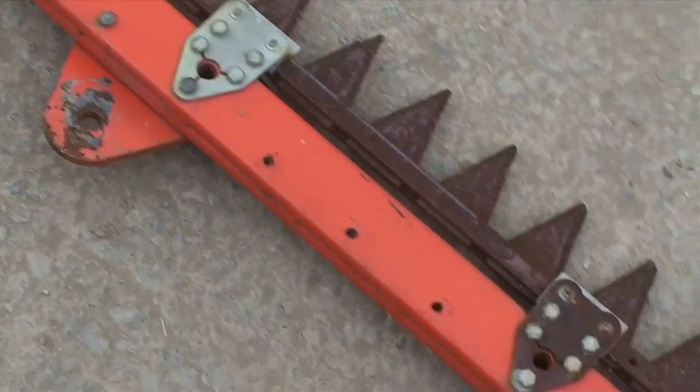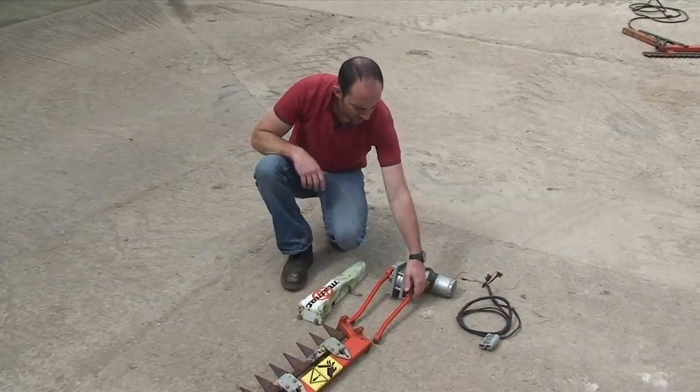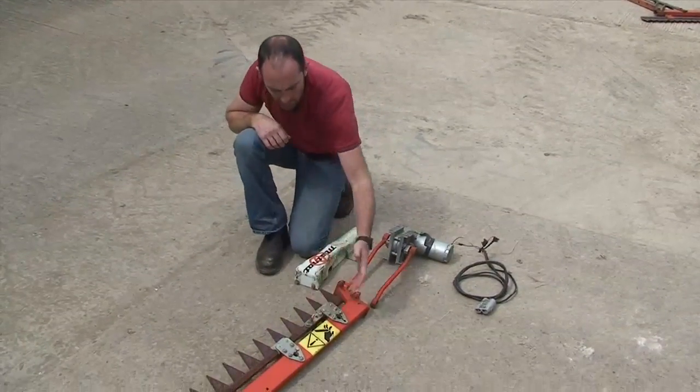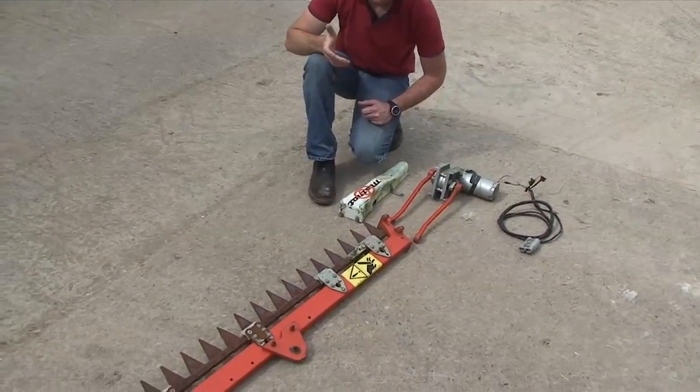You can see it's a pretty simple setup. You've got an electric motor that drives these two conrods, which connect up to the knife here to reciprocate and give the cutting effect — it's not rocket science.